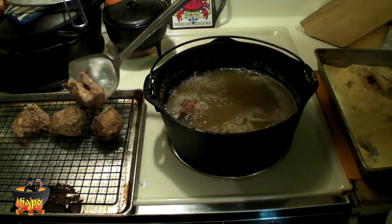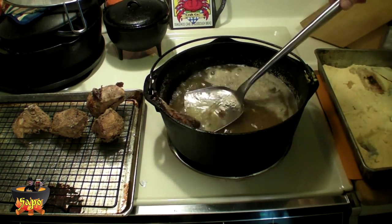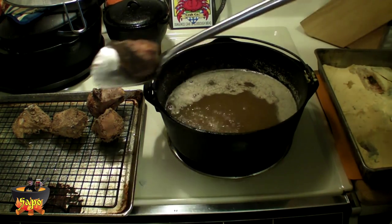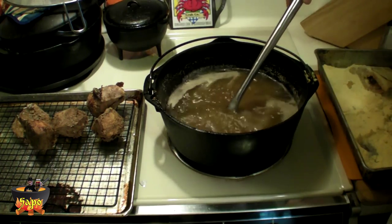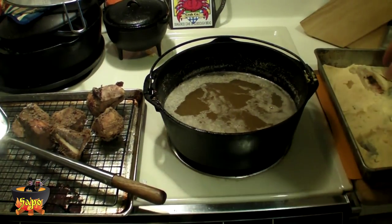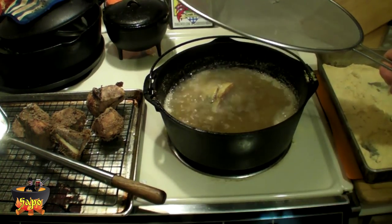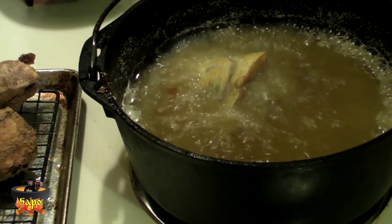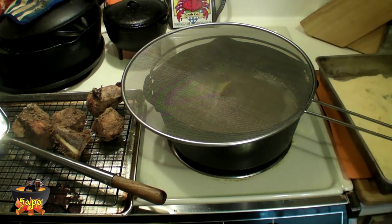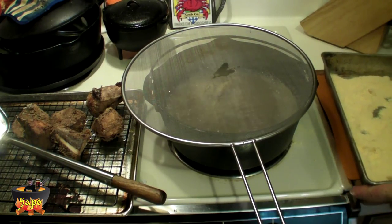That dog is pissing me off — very demanding. They're demanding when they want to go out, then demanding when they want to come in. Here's the last piece. Got all those done. Now we throw the fish head in by itself — floating fish head. We'll finish those. Then we've got this fish fry left over, actually there's a little chunk here too.